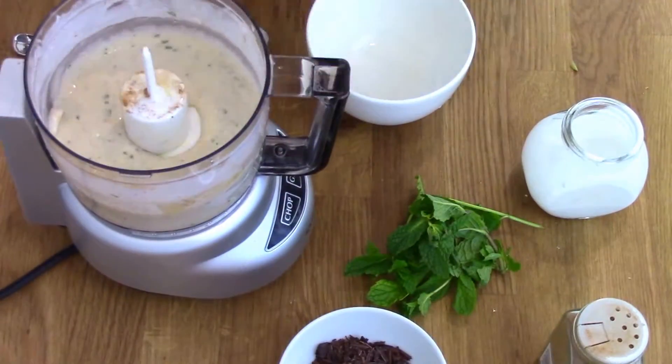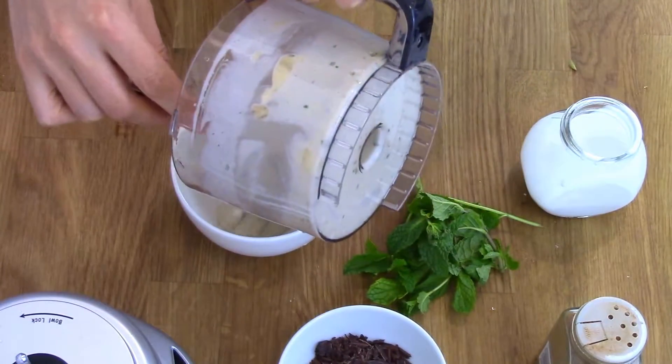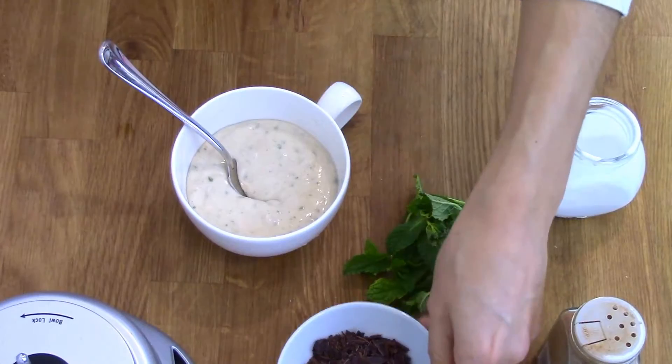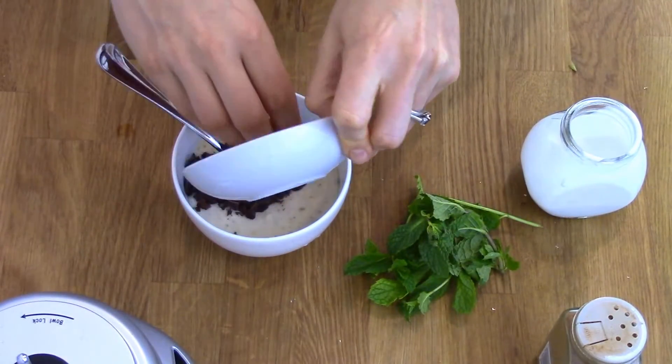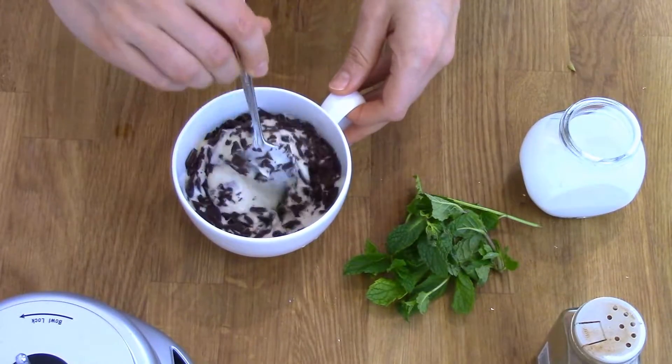Transfer your delicious ice cream into a bowl and stir through some shaved dark chocolate. Then just cover up your bowl and pop it in the freezer for a couple of hours until it begins to firm up. If you leave it in the freezer longer or overnight, just bring it out for about half an hour to allow it to soften.